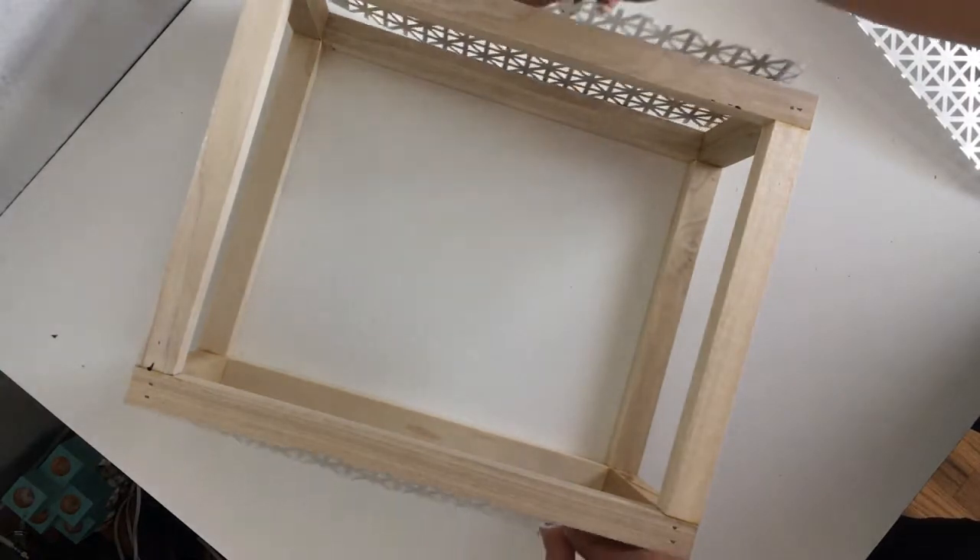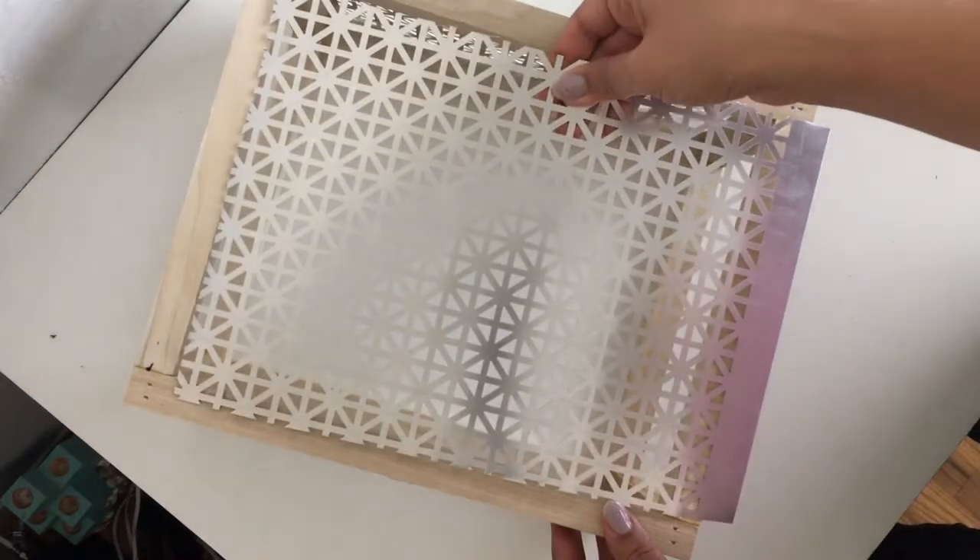You want to cut a total of three pieces: two narrow pieces for the sides and one larger piece for the front.